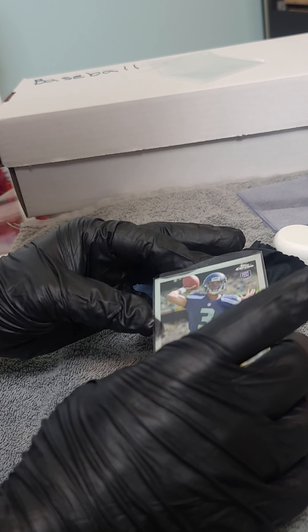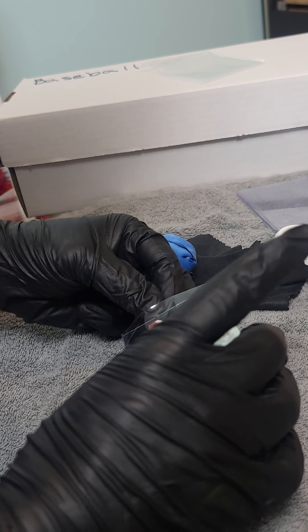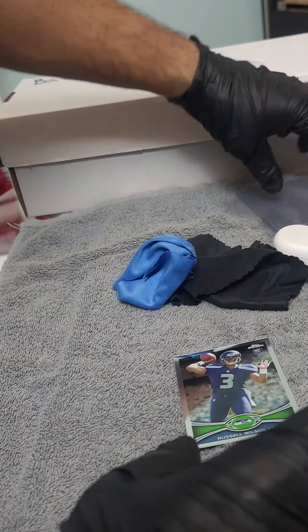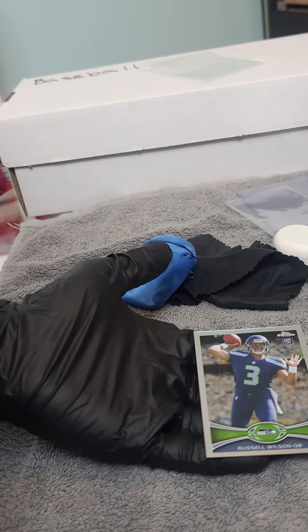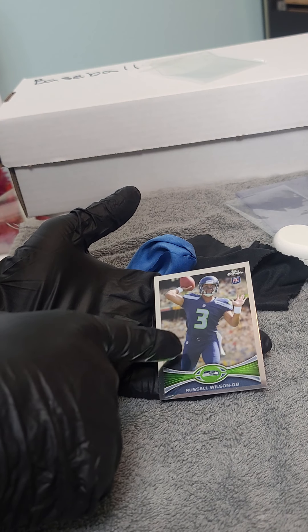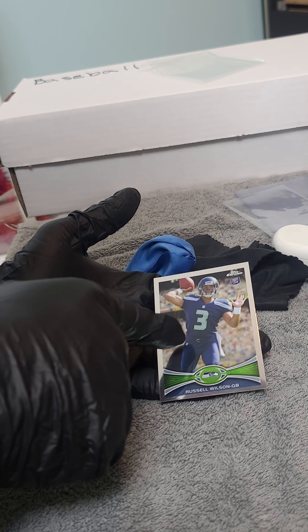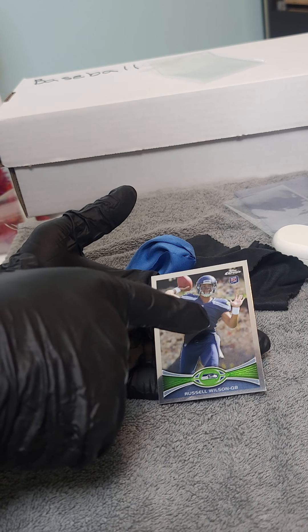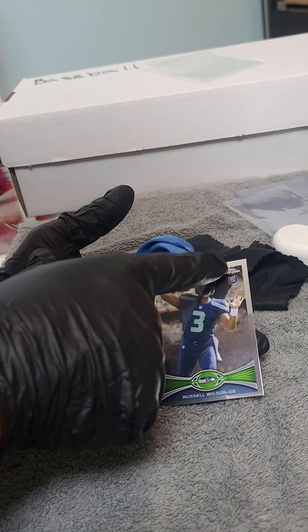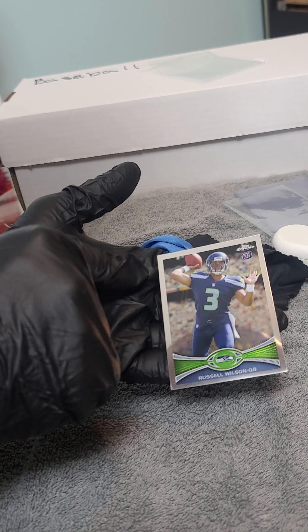I don't see anything too crazy, but I do see some stuff. I can't tell if it's the penny sleeve or just lint. I can see on the surface I have two dimples. I have a small, tiny, microscopic dimple up here, and one here. So what is that? One, two, three, four.